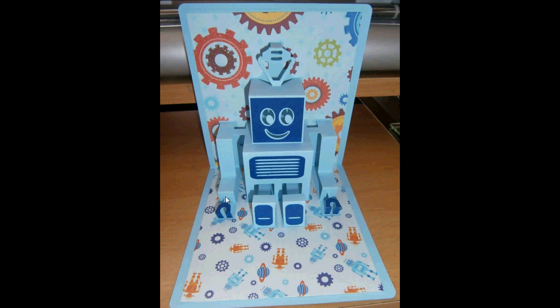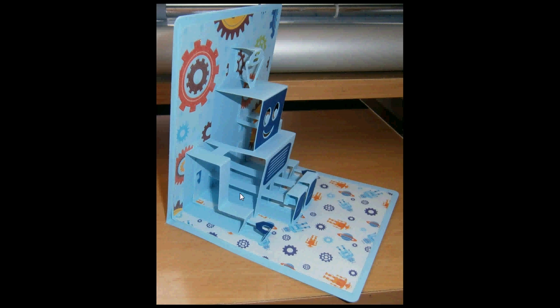The only way I could do that and still make it look the way I wanted was to do a double pop-up. A double pop-up means that most of this robot is one pop-up card, and then his legs is a second pop-up card pushed in from the back to hold the legs up and use the mechanism.